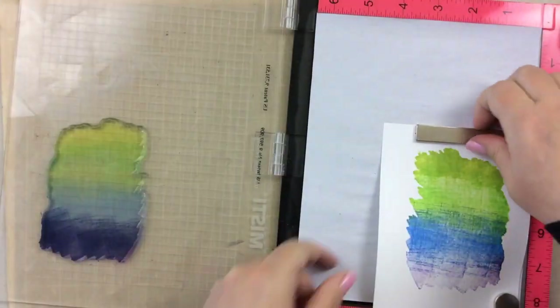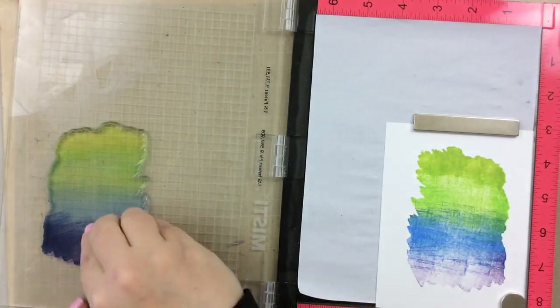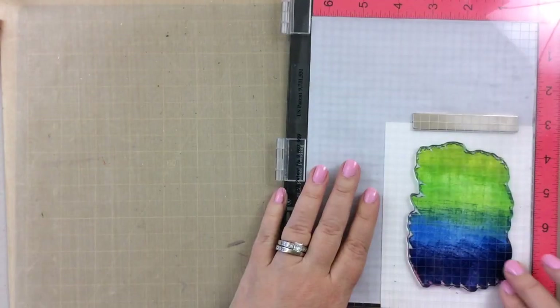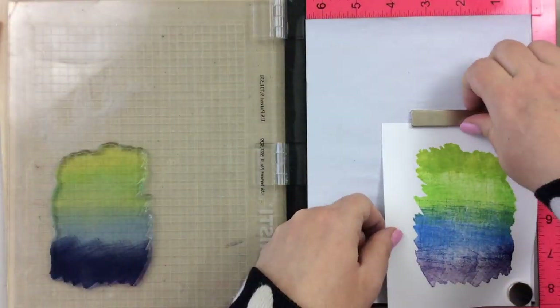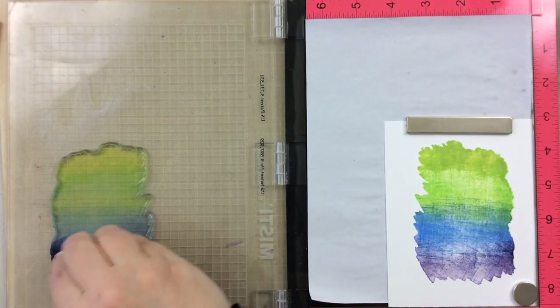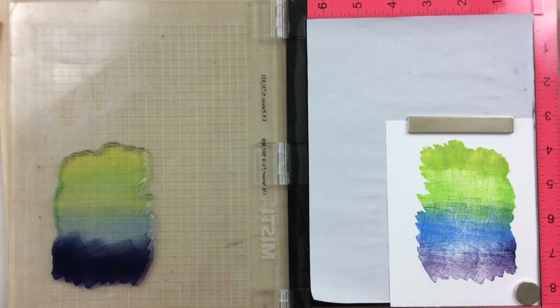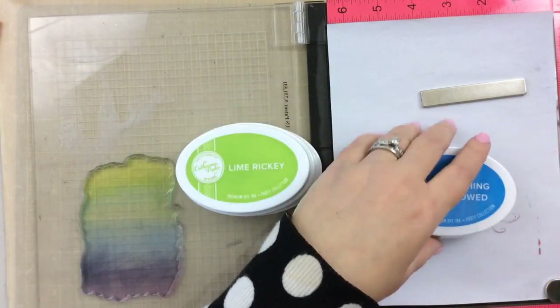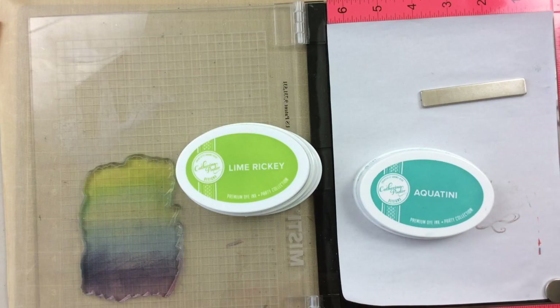So I am going to do this again. I started using a tissue to wipe off a little bit before I stamped, but then I didn't get a very good impression. So test out your inks and your techniques to see what you like. For me this one was not my favorite, but wait till you see how I turned it into a card — I think it really works in the end.